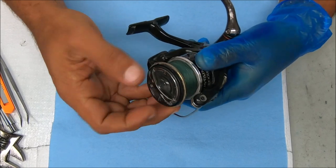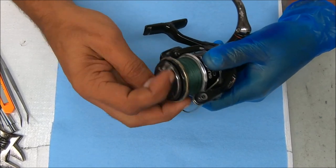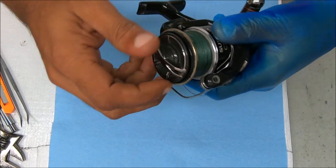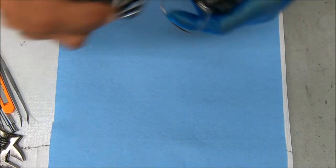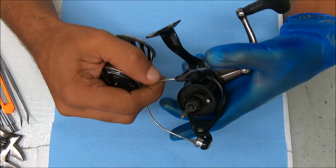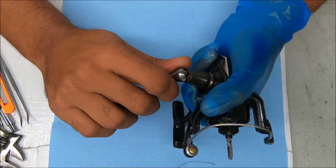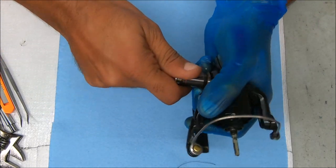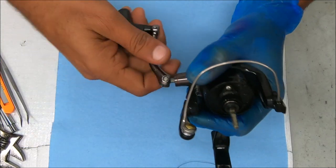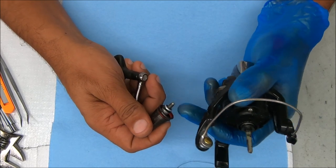I'll take off the spool by removing the drag knob, turning counterclockwise. For ease of use I'm gonna remove the handle as well — oh boy, that got stuck on there. The handle has also been an issue, but I spoke to the customer and he does not want to replace it, so we'll leave it as is. These handles have a tendency to get so locked in that you can shear them off when trying to remove them, which is why it's a good idea to add grease or some lubricant to the threads.